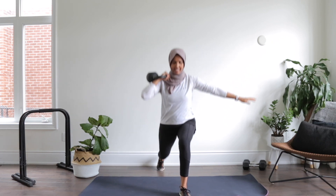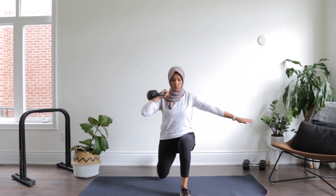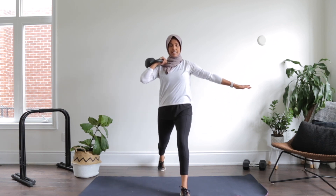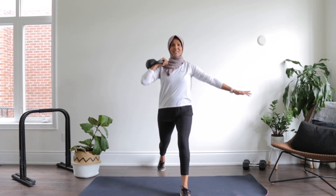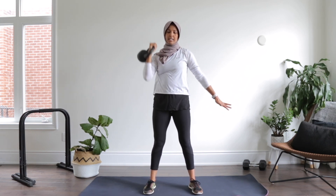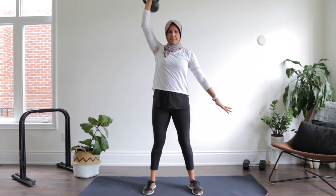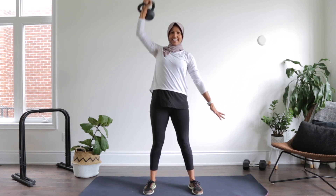One more on this side — ready? Let's go for ten — nine, eight, seven, six, five, four, three, two, and one. Last set of presses. I don't know about you, I'm going to find this one the hardest. One arm — two, three, four, five, six, seven, eight. Alright!